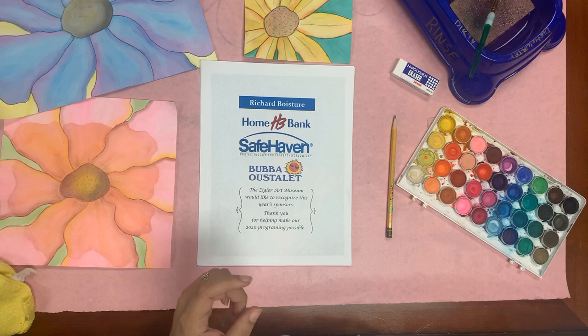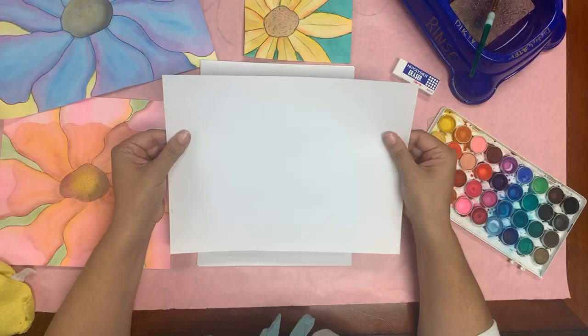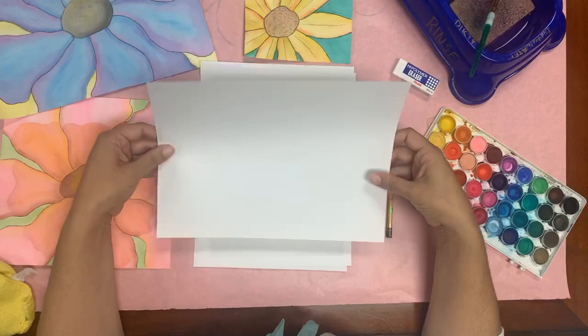You're going to need paper. Now, if you're lucky enough to have watercolor paper, that's amazing — this will be a great project for that. But if you don't, you just want a heavier paper. You don't want copier paper; that's going to be way too thin. Something a little heavier — cardstock could definitely be fine. This is a heavyweight drawing paper I'm going to be using today.